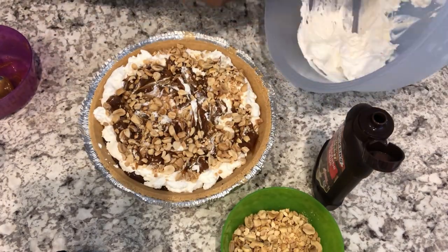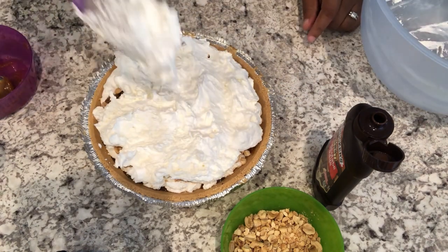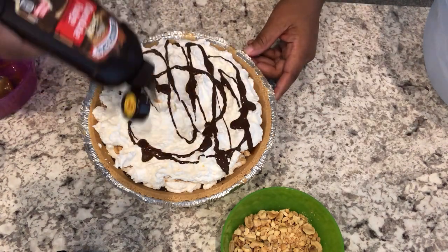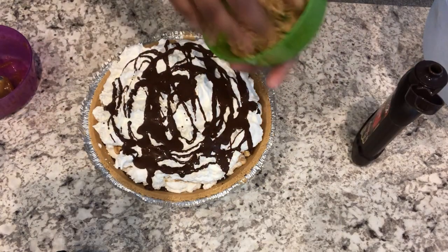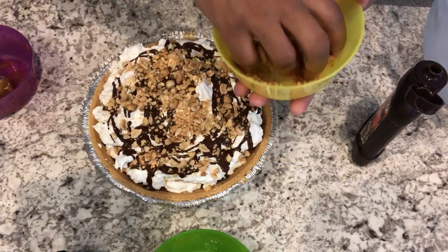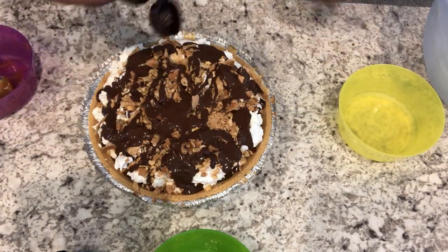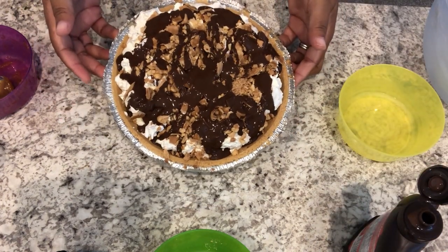Next, top the peanuts with the rest of your pie filling. Then pour your Magic Shell all over again, and sprinkle with more peanuts, then your crushed sugar cone, and more fudge sauce.